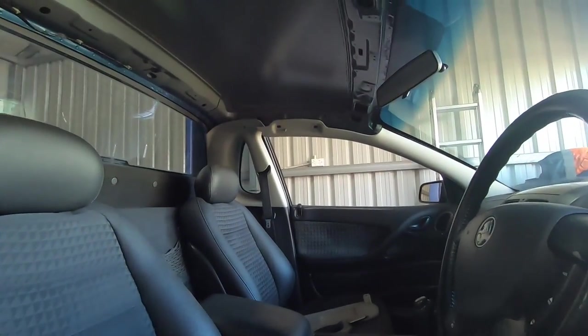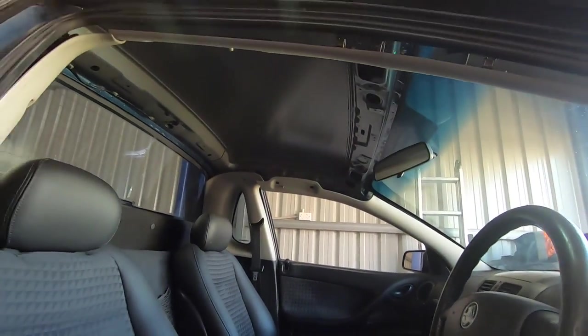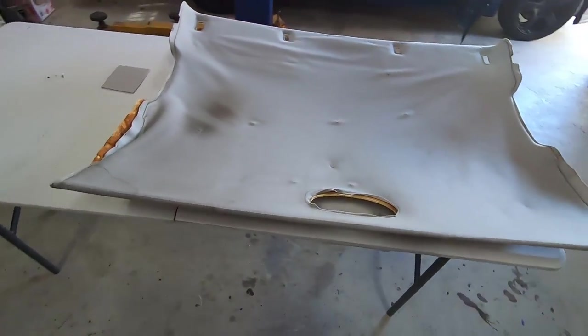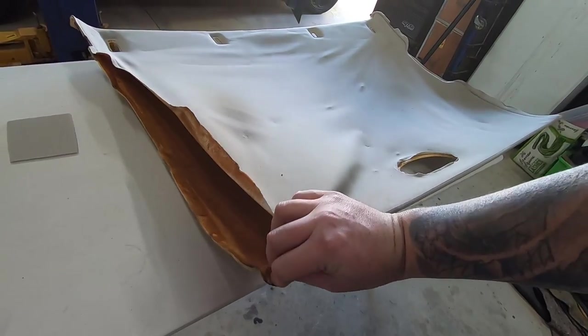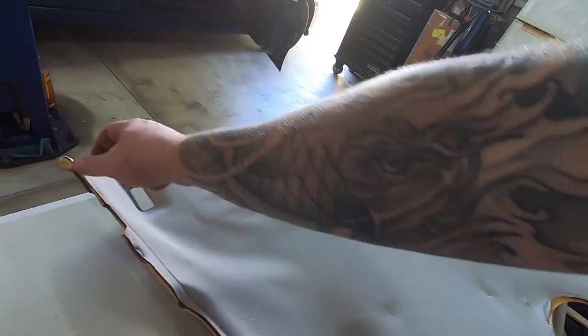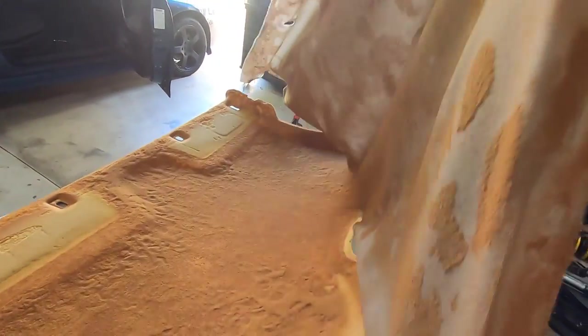No sooner than I got in the car - one screwdriver, one Torx bit, and ten minutes and she's out. Here it is, the old roof lining, and she's looking a little bit worse for wear. It's pretty much totally separated more or less the whole way through.